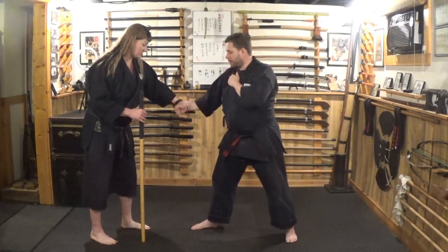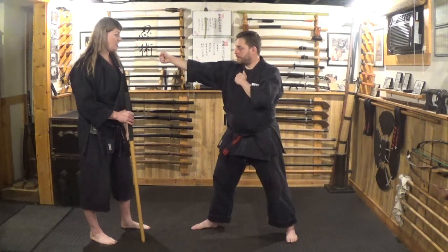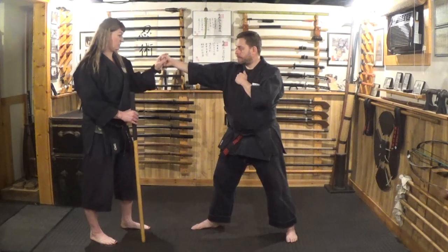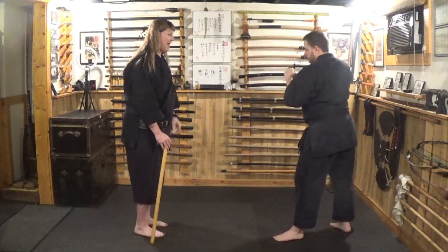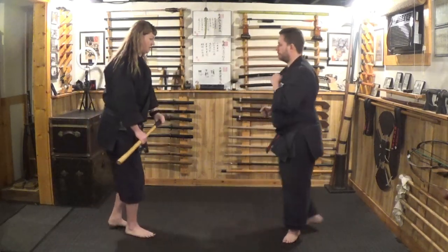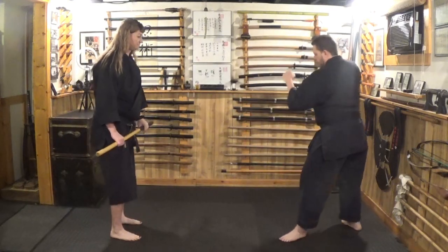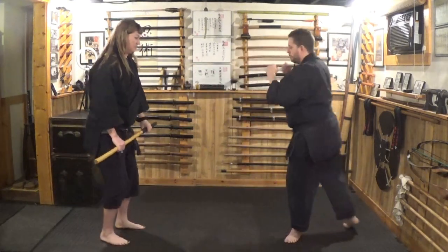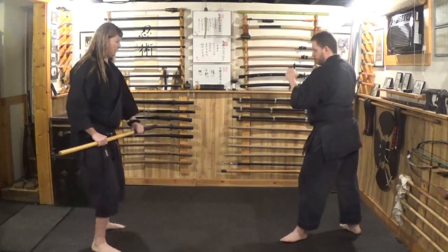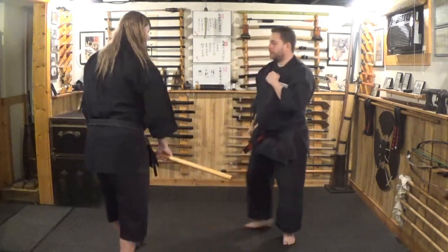Now let's say there is something in his hand — it could be some sort of a tool or a weapon — and he's stepping in advancing toward you. As he comes in, if I step off, I can strike into the wrist. Or I can strike into the knee, into the groin, or into the head. I can also strike the hand — step away and strike, knocking that out. There are so many things we can do.